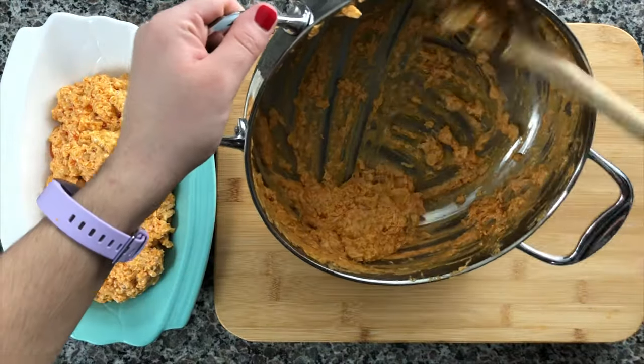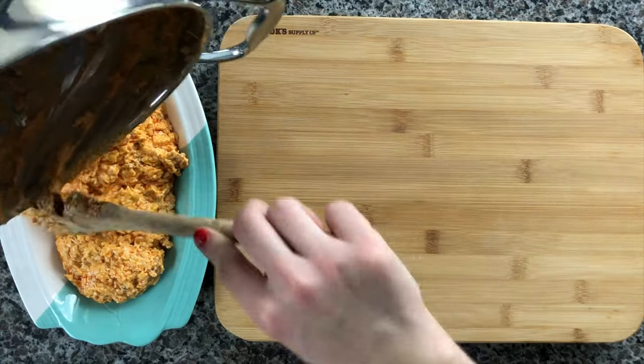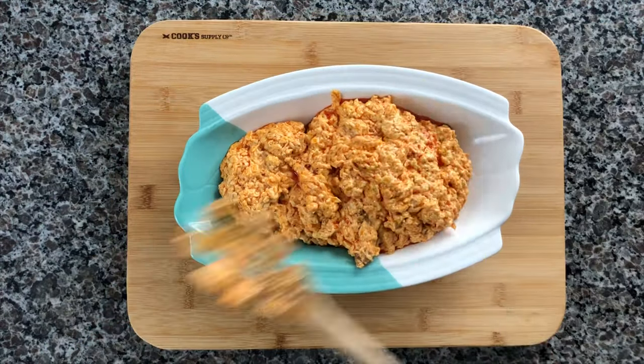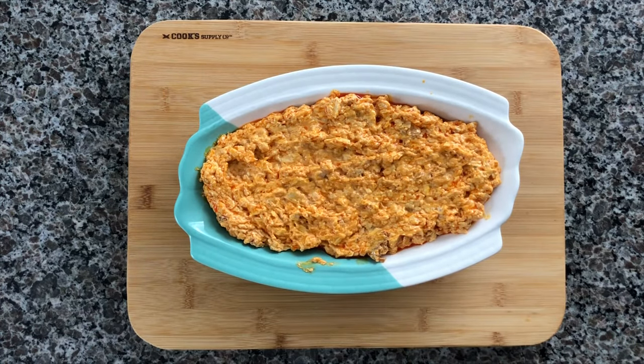Transfer the dip to an oven-safe dish and sprinkle another half cup of sharp cheddar on top. Bake at 400 degrees for about 15 minutes, or until the cheese forms a crust on top and starts to bubble.